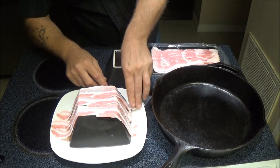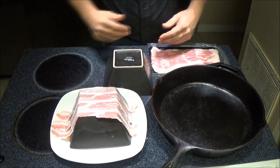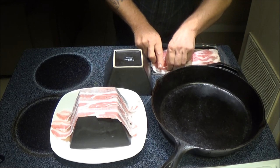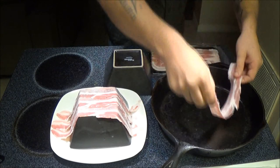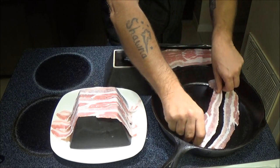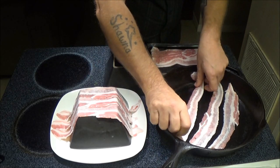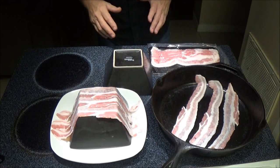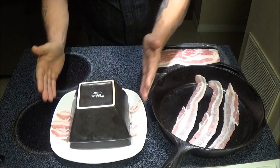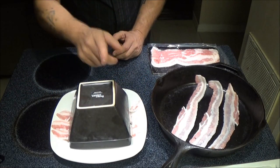Alright, so we're going to put three pieces on there, and three pieces in here, and we'll see how they cook. Like that. Now we're going to put this on top. I don't know if I should trim that or what, but I'm just going to leave it like this for now and put it in the microwave.